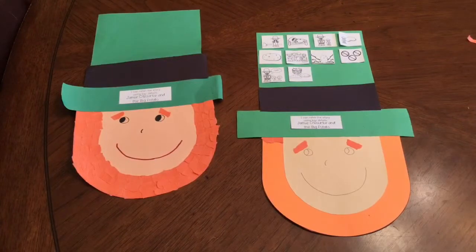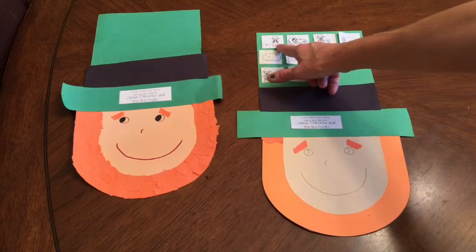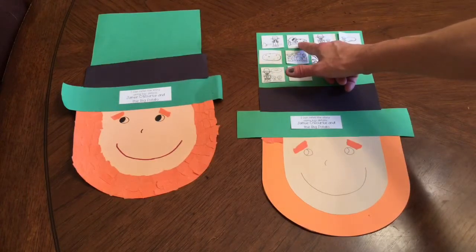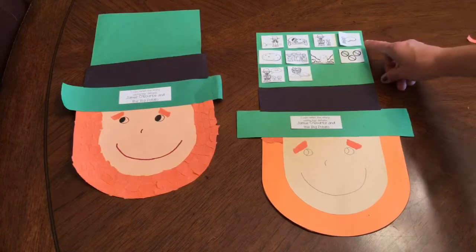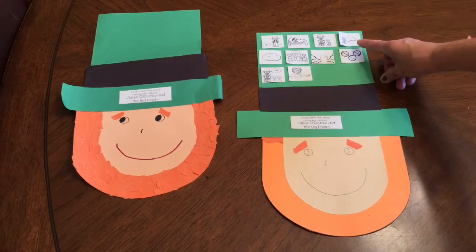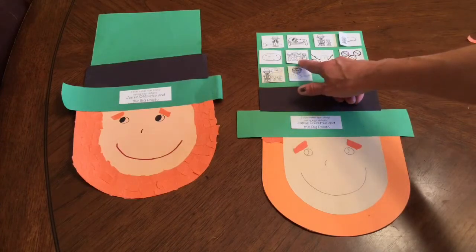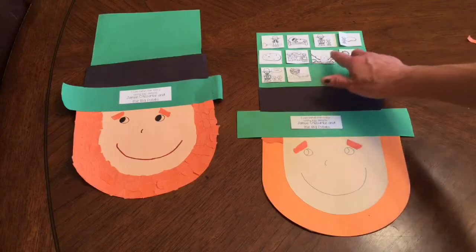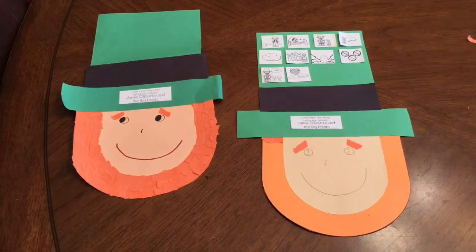Once you have all your retelling strips glued onto the leprechaun's hat, find a partner and retell the story using the pictures. Jamie O'Rourke was a very lazy man and didn't do any work, so his wife did everything and hurt her back. Jamie went to find a priest for confession and caught a leprechaun along the way. Instead of gold, the leprechaun gave him a seed that grew a giant potato. The townspeople came to help pull it out because it got stuck, and that's the story. Practice retelling it using those pictures.